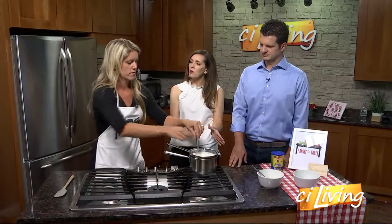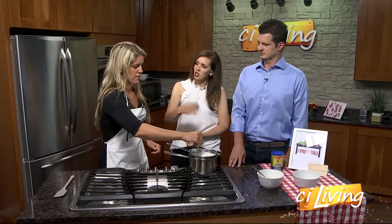Why use the double boiler? Why not just put it in the pan and stir? So you don't burn the milk. You don't want to scald the milk or have it tasting burnt.